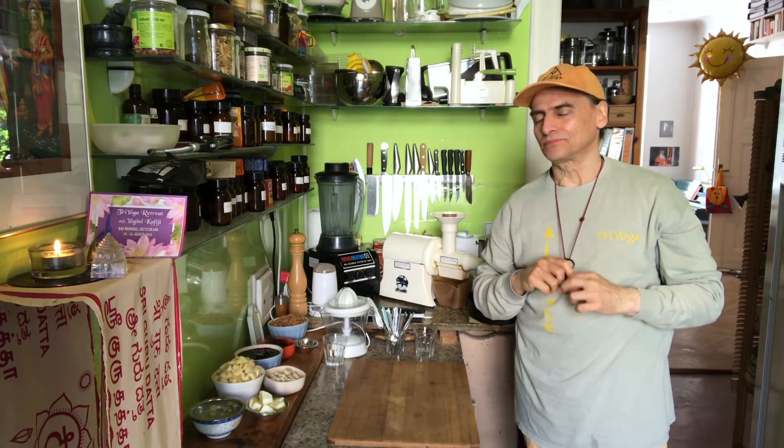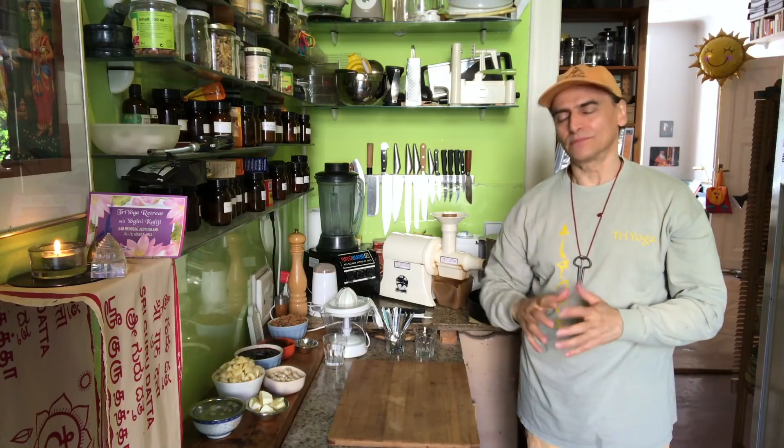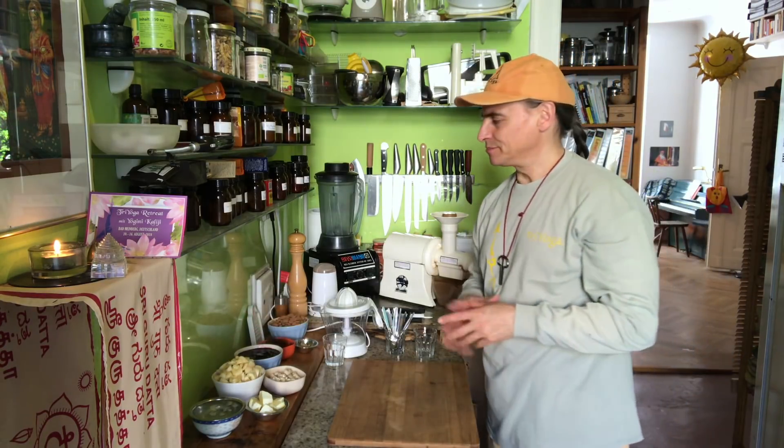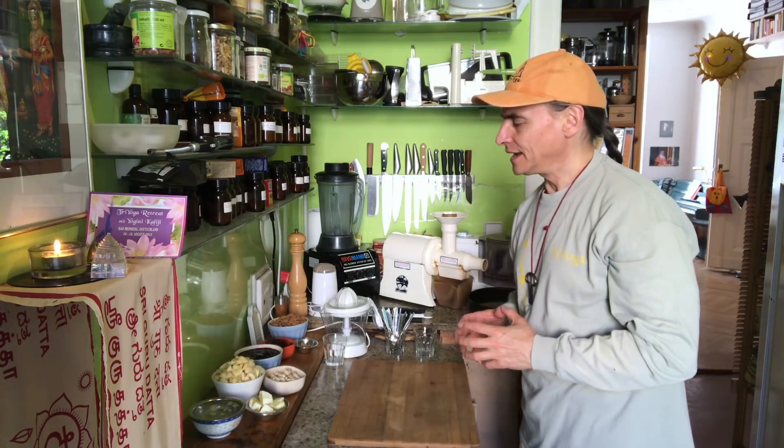Hi friends, this is R&D Vegan. I'm making a new blueberry pie today with a little different color because I put bananas into the blueberry filling, and that makes a whole difference. I'll show you in a moment.